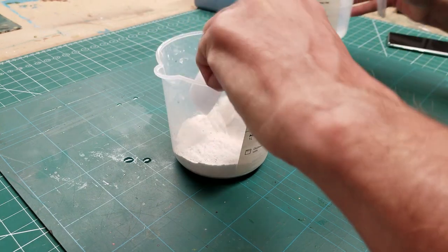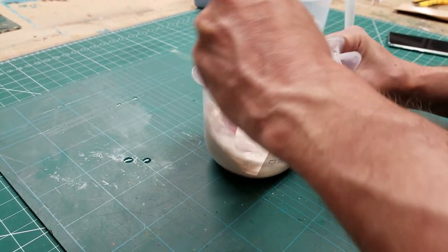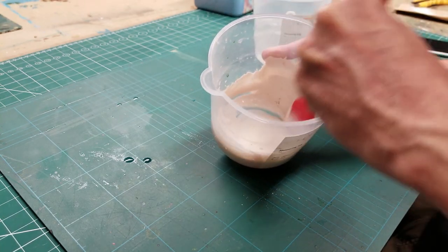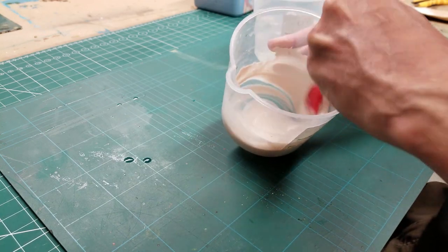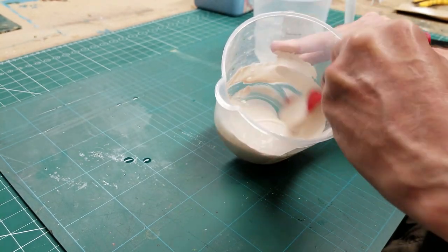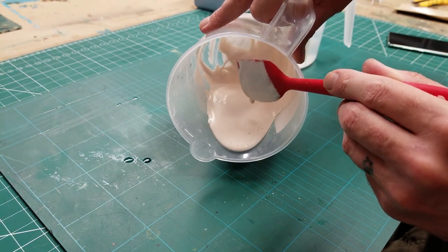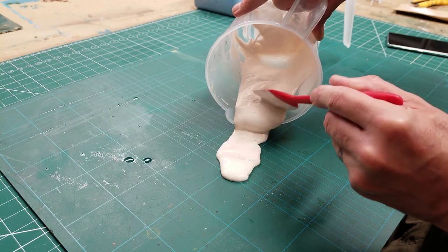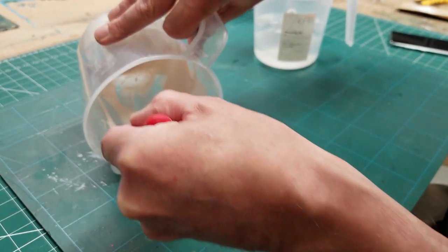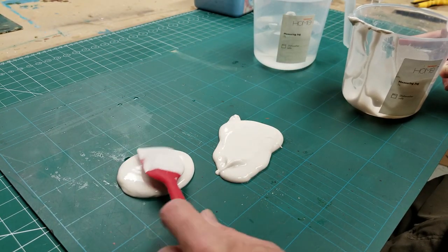Add my water and give it a stir. This is going to get wet, it's going to be messy, we're going to be getting our fingers in there and making a hell of a mess — but it'll be good. That's about it when it comes to mixing, ready to go. That's how quick it is to mix — there were no cuts there. I'm going to pour it out here.